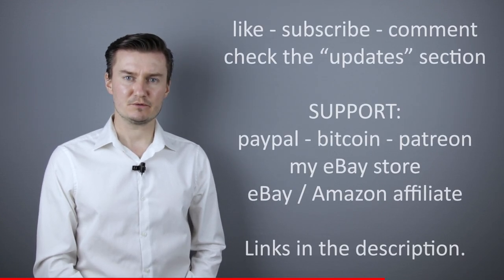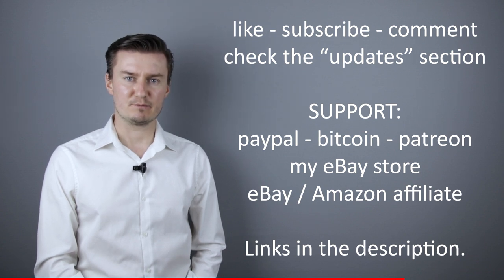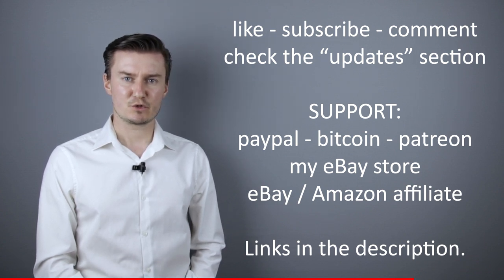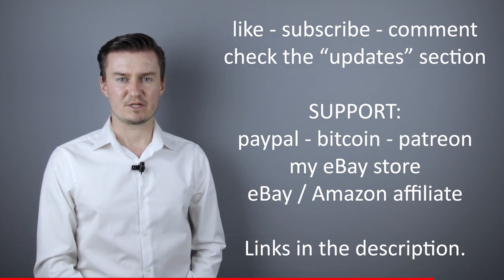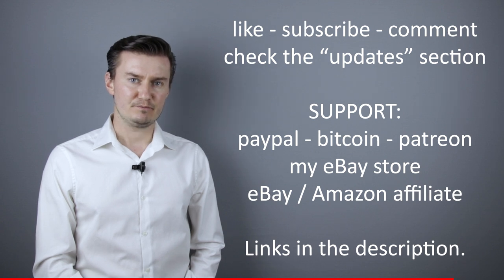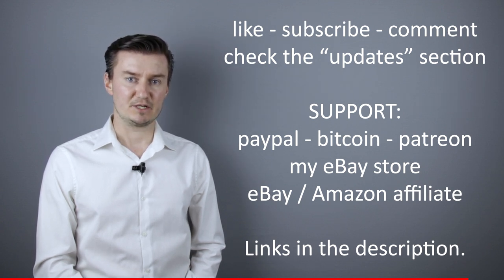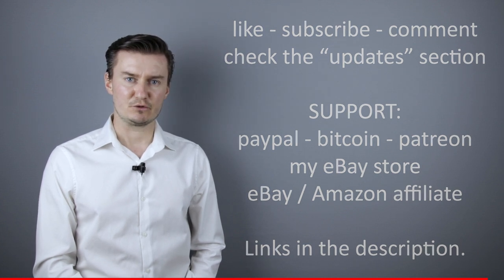I hope this video will be useful, helpful, and informative. If that's the case, like this video, subscribe to my channel, send me a donation, or buy a camera or lens from my webshop. Links in the description below. If you have anything to add to this video, share it in the comment section below. In the description there's an updates section — if I have anything to add after the video has been posted, I put it there, so I would highly recommend checking it.